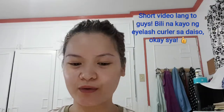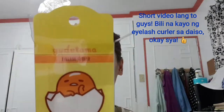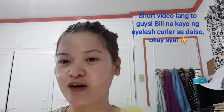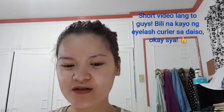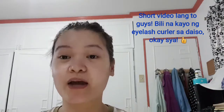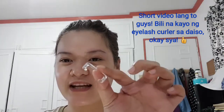Okay, so this is just gonna be a short video and this is just my first impression about the Gudetama eyelash curler that I bought from Daiso which is worth 88 pesos. I think I posted — I will post the unboxing first and then this one. What I like about it is may lock (it has a lock), so this is what it looks like.